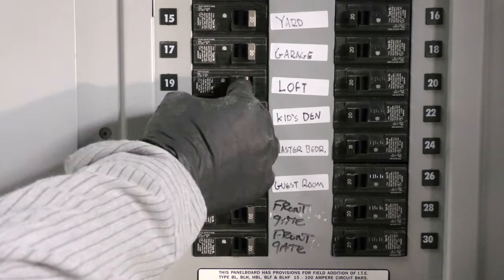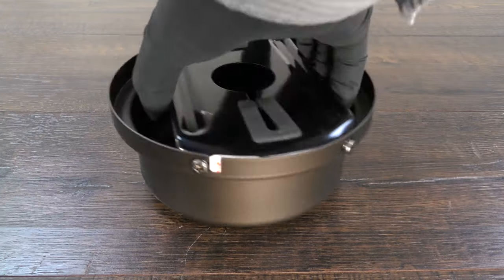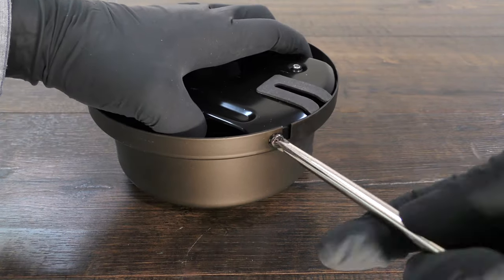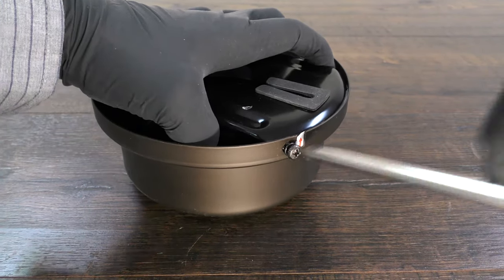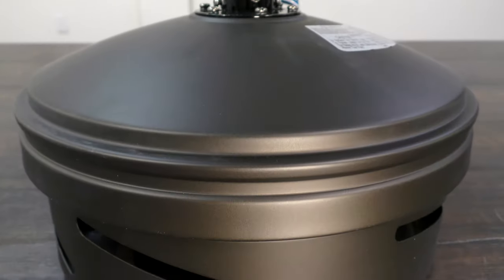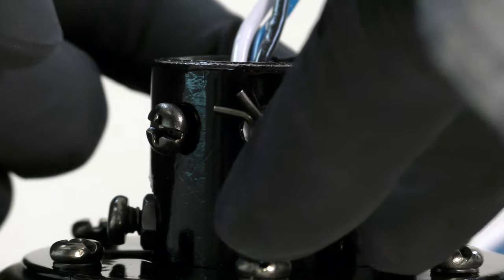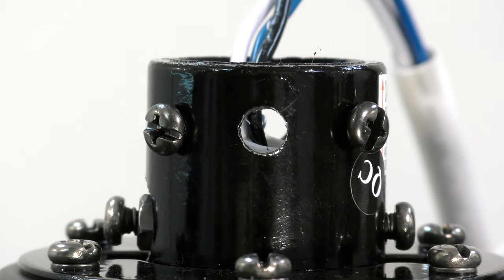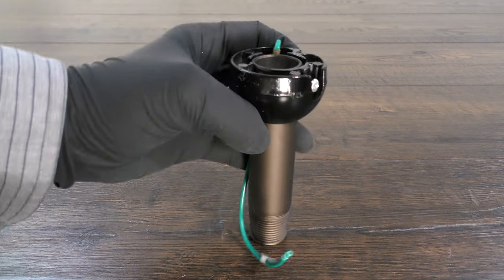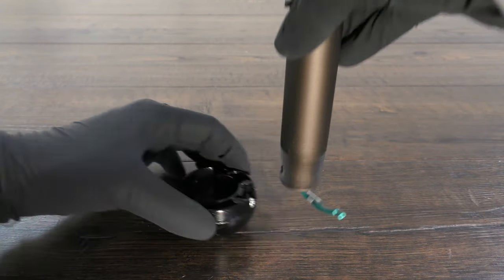Before getting started, turn off power at the breaker. First, prepare the canopy by twisting and removing the canopy ring. Remove the two non-slotted mounting bracket screws, then loosen the remaining two slotted screws. The hanger bracket can now be removed. Prepare the motor coupling by removing the clevis pin and cotter pin, then loosen the two collar set screws. On the hanger ball downrod assembly, loosen the set screw and lower the ball off the downrod.